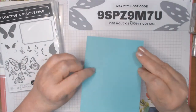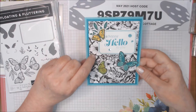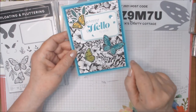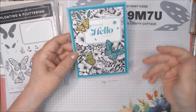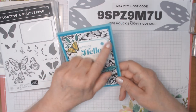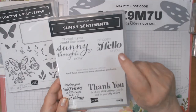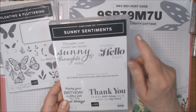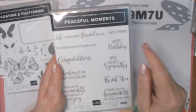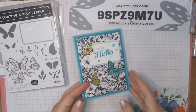This card uses Coastal Cabana and Bermuda Bay, and the True Love Designer Series paper, which is also going away by the end of June. It's all black and white florals on one side, with patterns like dots and stripes on the reverse. This outlined rectangle is from the Floating and Fluttering set. The Happy Hello sentiment is from Sunny Sentiments in the new annual, but for today's card we're going to use Peaceful Moments and a Happy Birthday sentiment because I always need birthday cards.